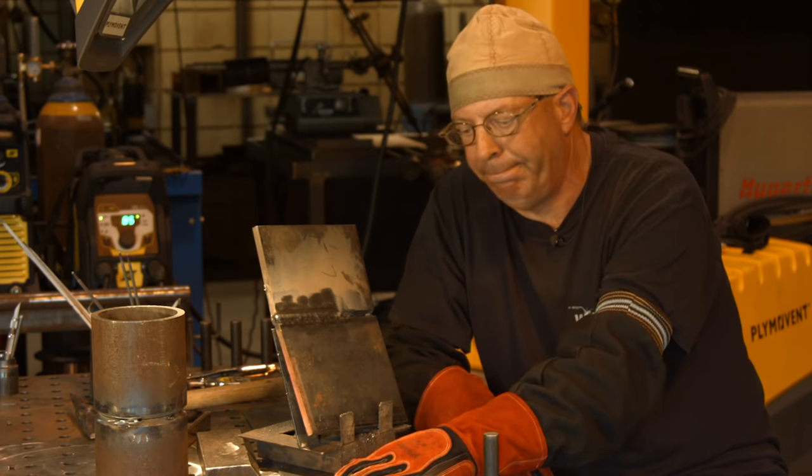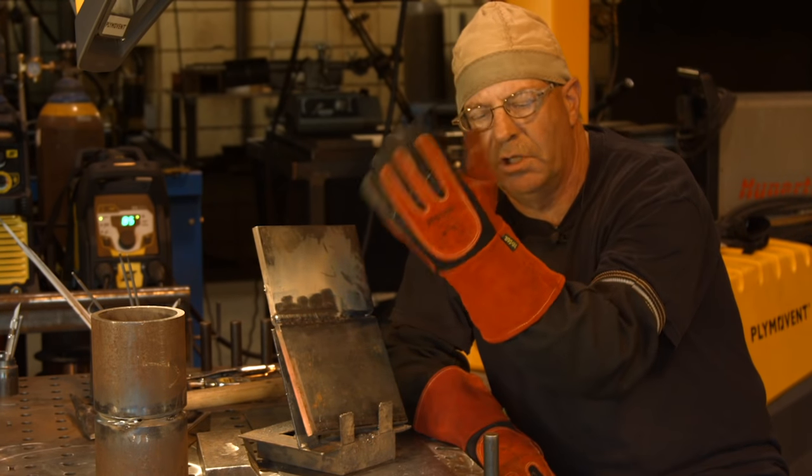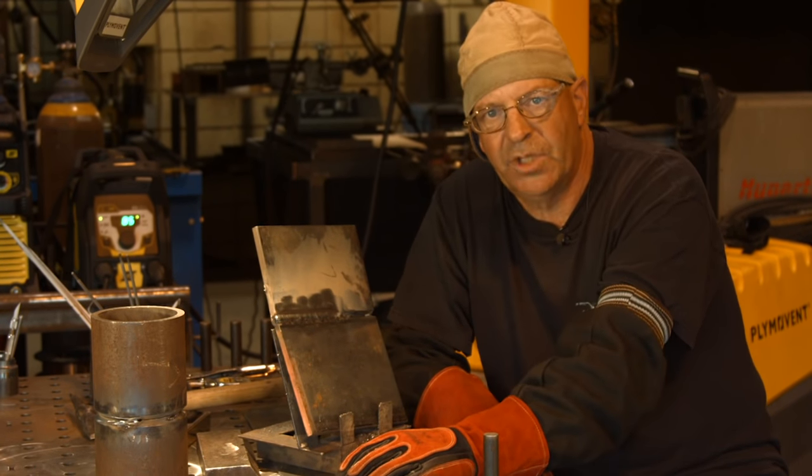Thanks for watching Weld.com. Please subscribe to the videos. Thanks a lot. Thanks Weld Porn - these hand socks are cool, I like them. They're comfy.